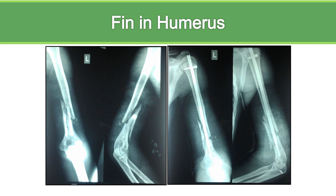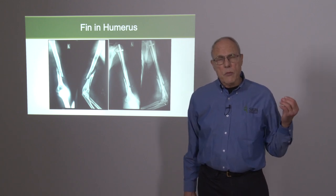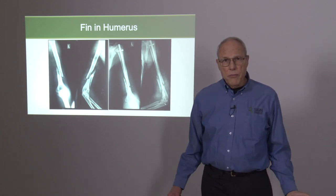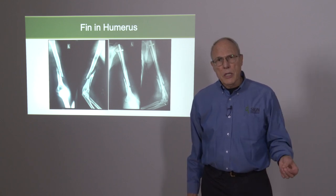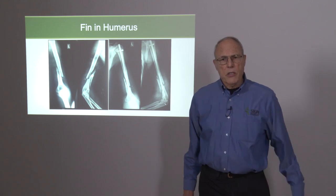What is the junction where we need to move to a plate as opposed to a fin nail? We're noticing that fin nails are being used for more and more distal humerus fractures in many programs because they don't have plates and it's working. So we need to look at the anatomy of this, and you can help us if we follow all fractures until they're healed.